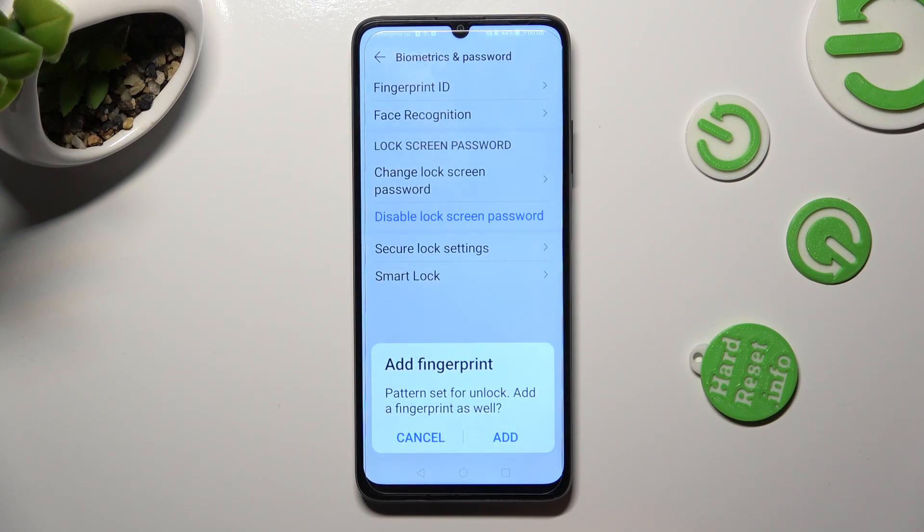If you wish to add your fingerprint right away, you can do that by selecting Add in the pop-up and following all of the instructions on your screen. If you don't want to do it now, tap on Cancel.